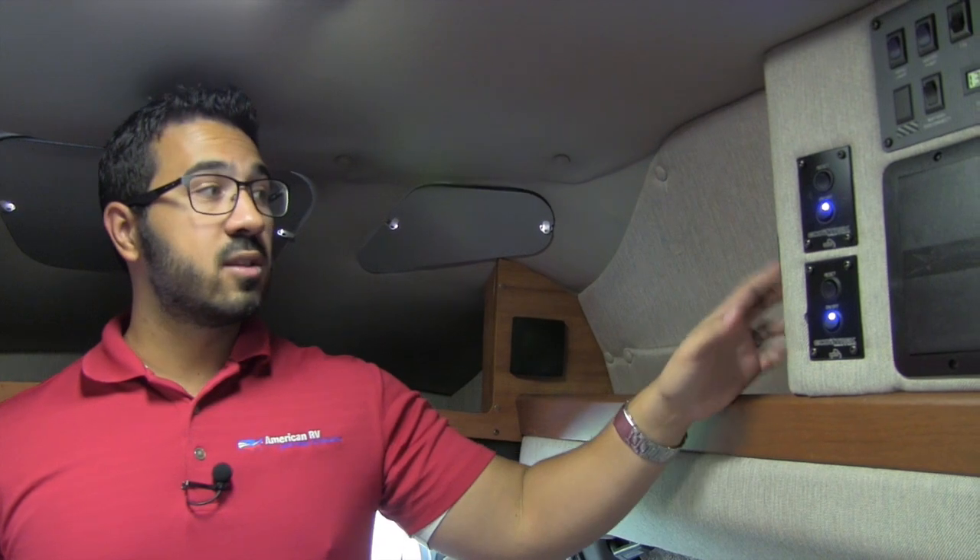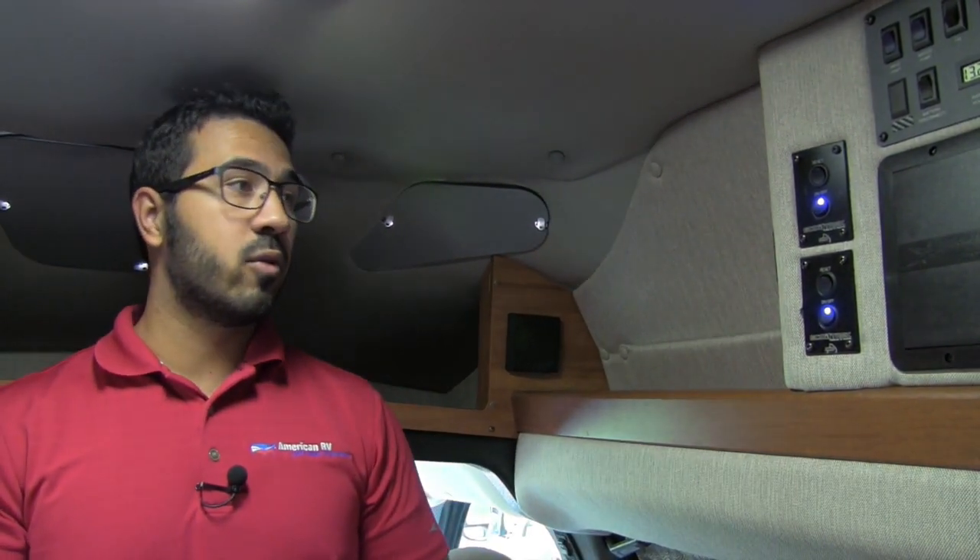This unit is also equipped with the Volt Start system. What that essentially does is if your batteries start to deplete too low, Volt Start will automatically kick the coach on, which activates the underhood generator, filling the batteries back up before it shuts off. The coach will do that up to three times before you have to manually start it, then it'll do it another three times — so if you're boondocking, you don't have to worry about your batteries dying. Speaking of batteries, you have the Ecotrek 400 system — lithium ion batteries giving you 400 amp hours. The unit is also equipped with the pure sine wave inverter. You can also see some speakers up front, part of that surround system mentioned when we were in the back.